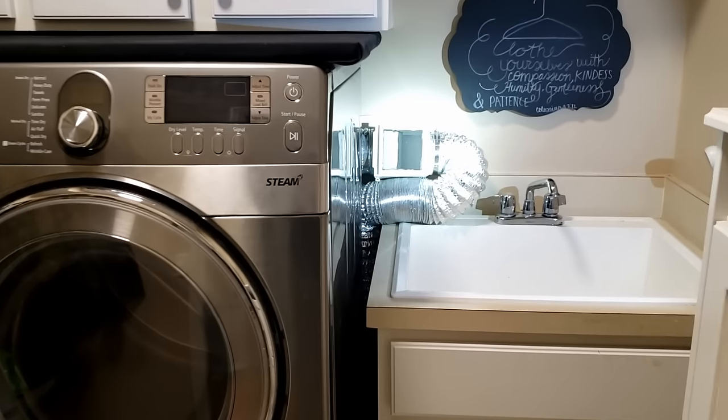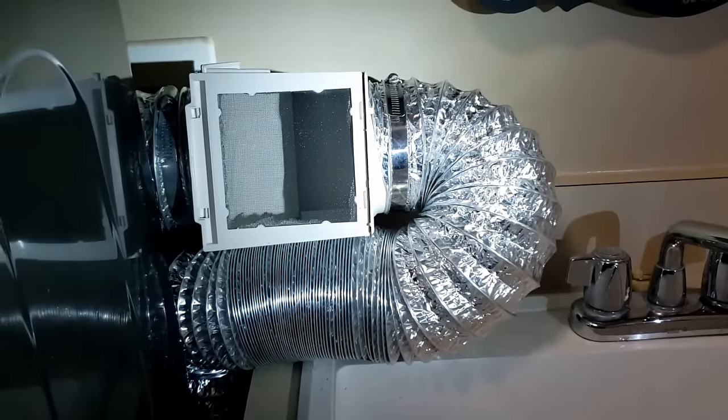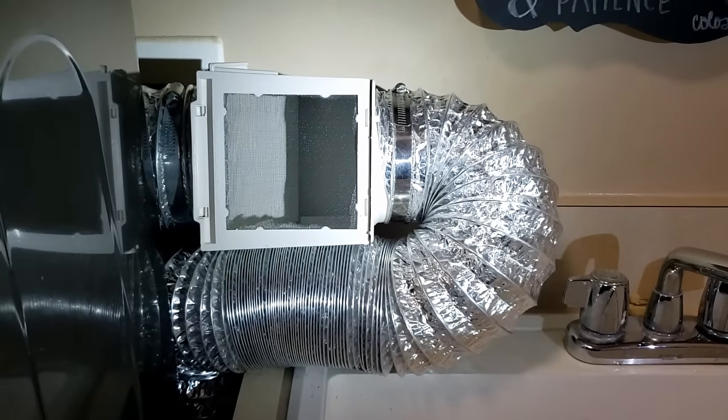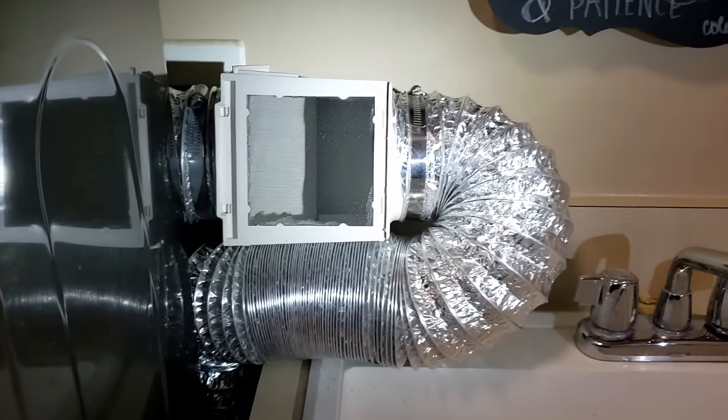Hey guys, welcome back to our channel, the Purpose Driven Homestead. Today we're going to show you how this little gadget right here can save you a ton of money during the winter heating your house.